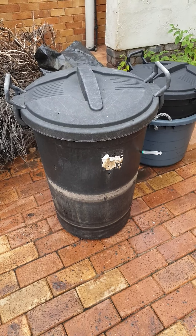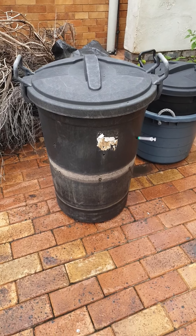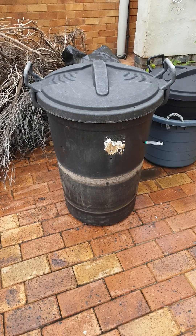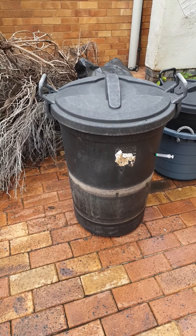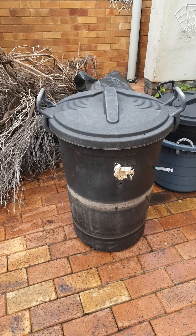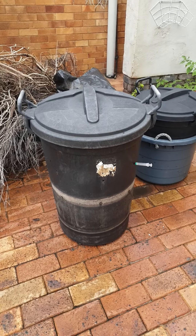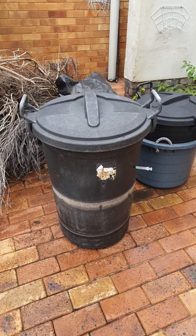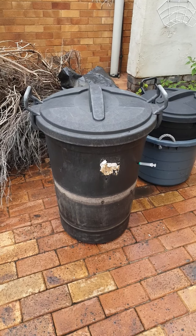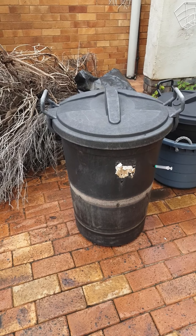It's very, very manky inside — I'm not going to open it because everybody will vomit. Pretty much what I did is I let the juices build up at the bottom with all the little organisms decomposing everything. This was highly effective, but very inefficient and totally disgusting.